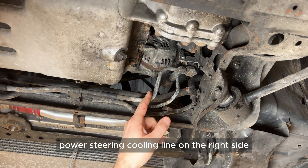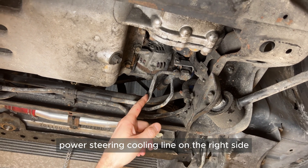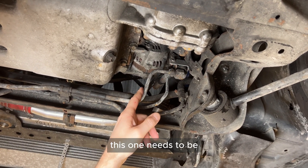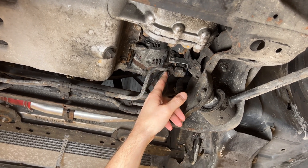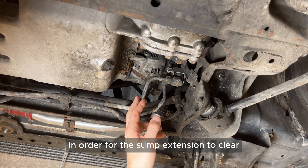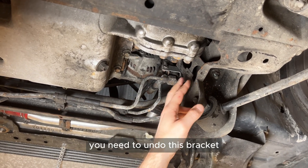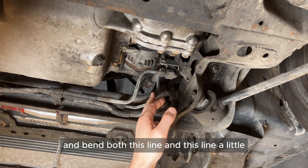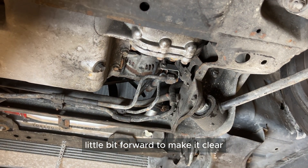The power steering cooling line on the right side, just in front of the front differential, needs to be moved approximately 20 mm forward in order for the sump extension to clear. You need to undo the bracket and bend both lines a little bit forward to make it clear.